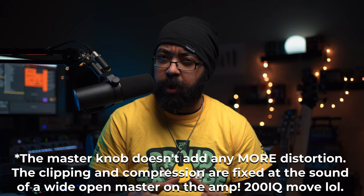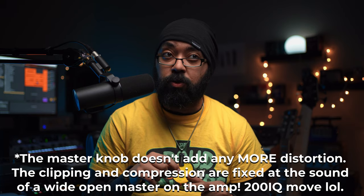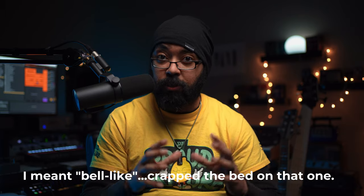The master knob doesn't really model power amp distortion or that sag kind of feel, but what it does do is give you a ton of volume out of the pedal. That's useful because you can use this pedal to drive a power amp into your cabinet, which is awesome — then you don't need any other types of preamps. Also, the master knob has so much level on tap that you can keep the gains lower and get a very clean, very low saturation, big fat tube sound out of it without having too low of a signal.